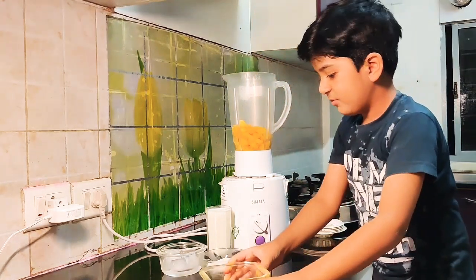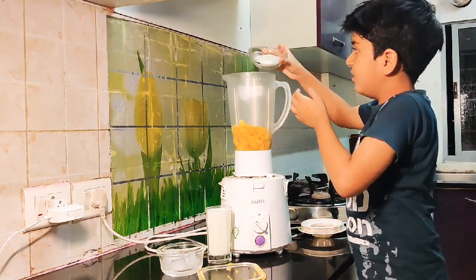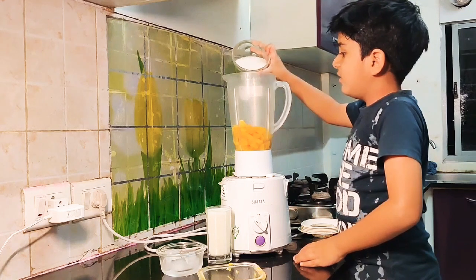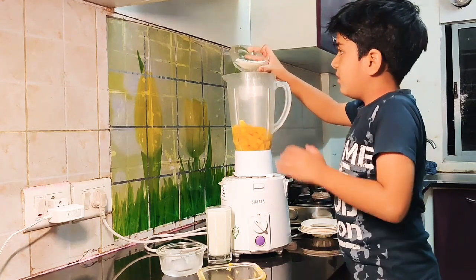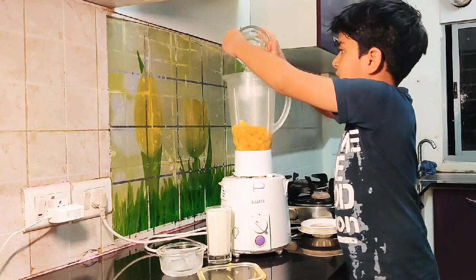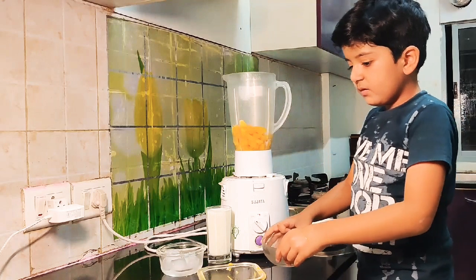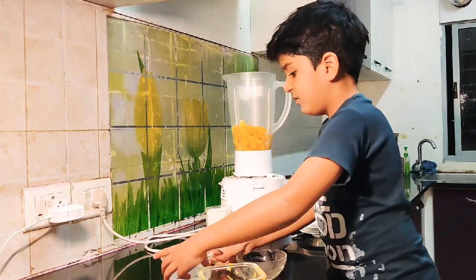First we need to put the mango. Then we need to put the sugar. Then we need to put the ice.